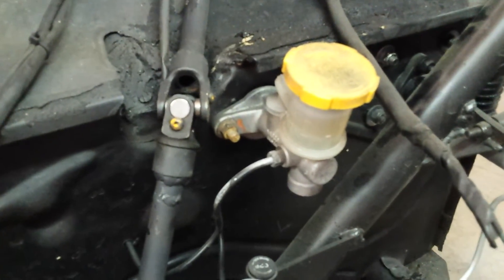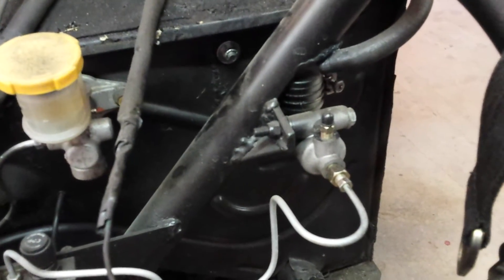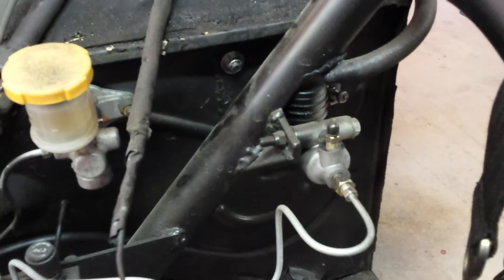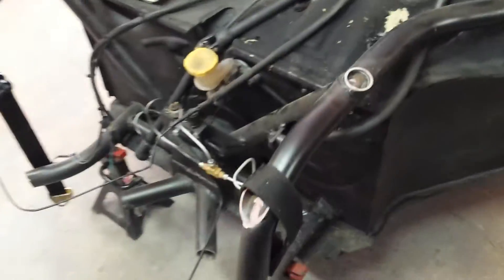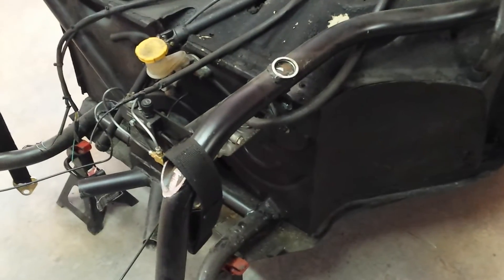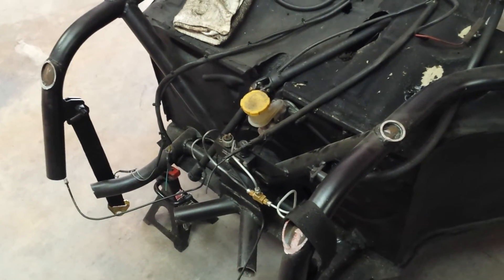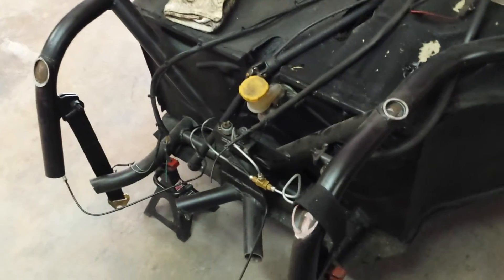Here's the Subaru clutch hydraulic master cylinder. I'm running a Wilwood — I think it's an inch and a quarter master cylinder right now. Not too happy with how it's performing. Eventually I'm going to try running a Subaru brake booster and Subaru master cylinder as well — power brakes. We'll see how that works.